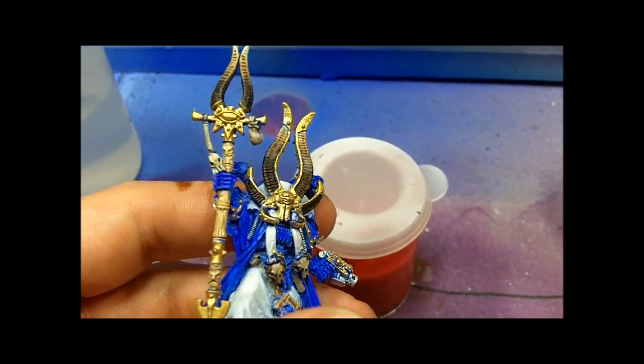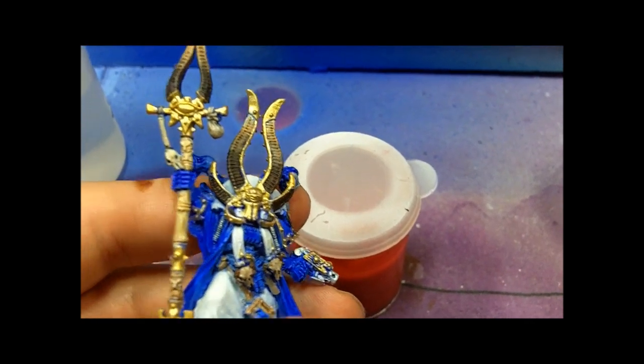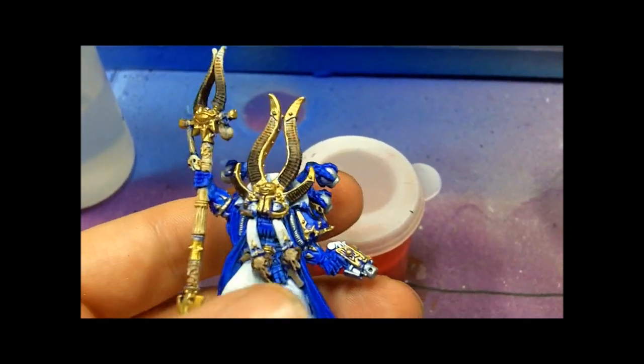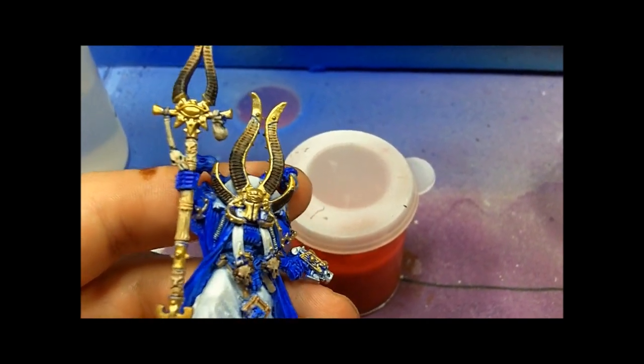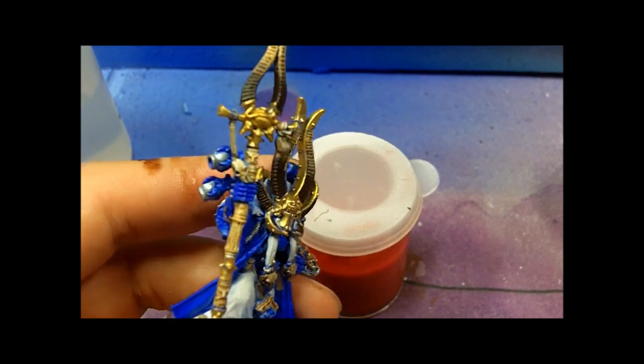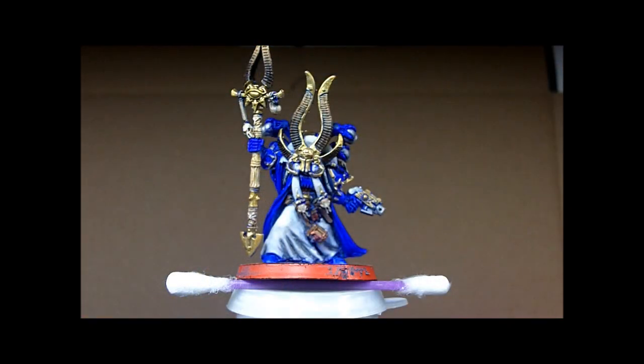I did wash the ivory staff just to give it more color, but I'm a bit afraid of washing the whole model. It seems like all a wash does is hide the detail rather than really bring it out — at least that's just my opinion.